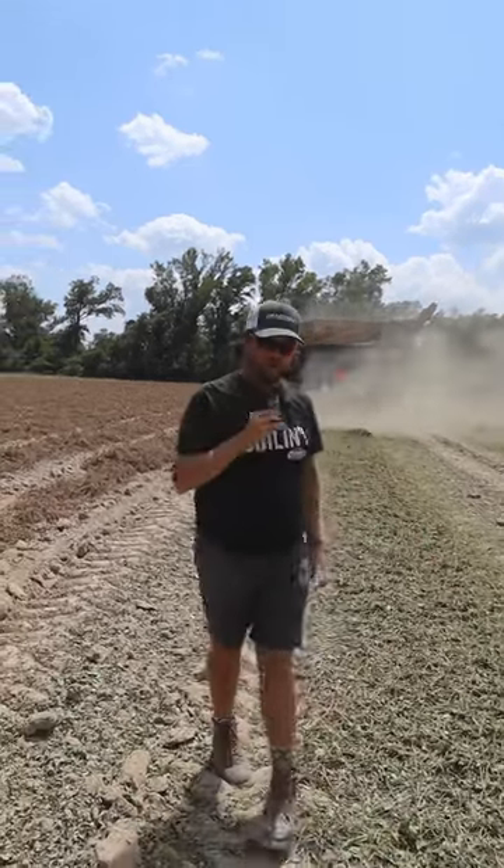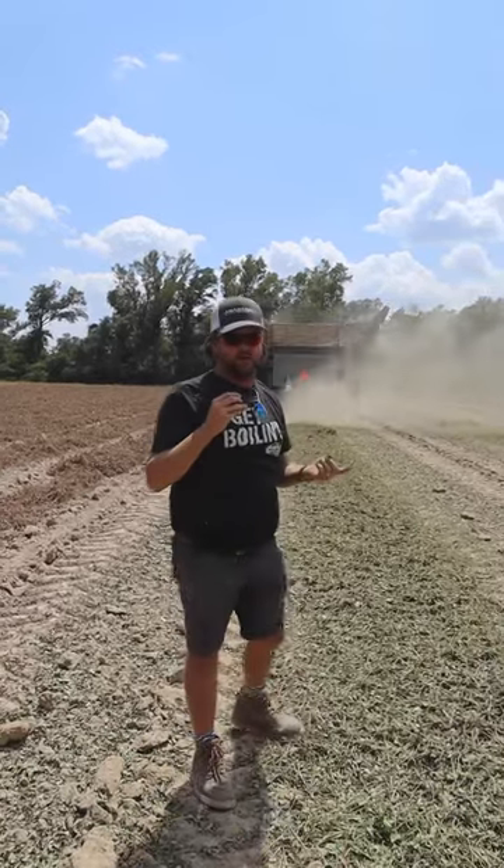Just let it drag you. It ain't gonna hurt you and you can see exactly what's coming out — if it's a peanut, trash, you name it.